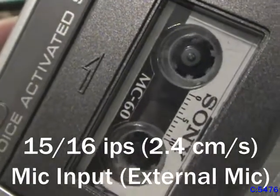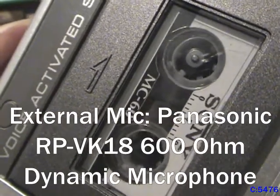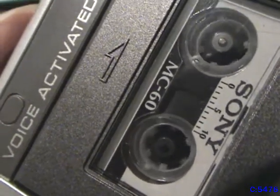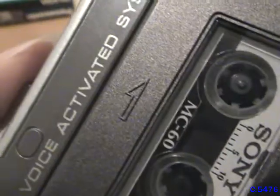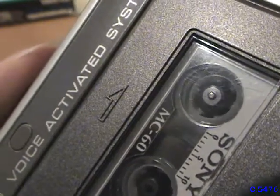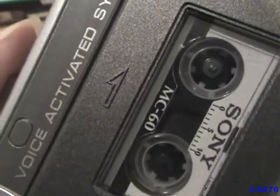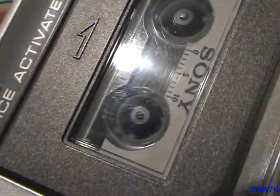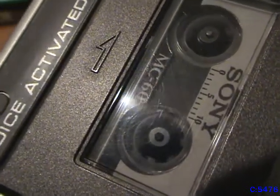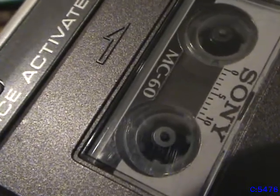Testing out the recorder using an external microphone — in this case it's the Panasonic RP-PK18, a 600-ohm dynamic microphone. Right now recording at 15/16 inches per second. Switching down to 15/32 inches per second: sound quality will degrade, but it gives you a longer recording time on a tape — twice as long as said on the cassette. So I can get two hours out of the tape instead of one, because it's a 60-minute cassette.